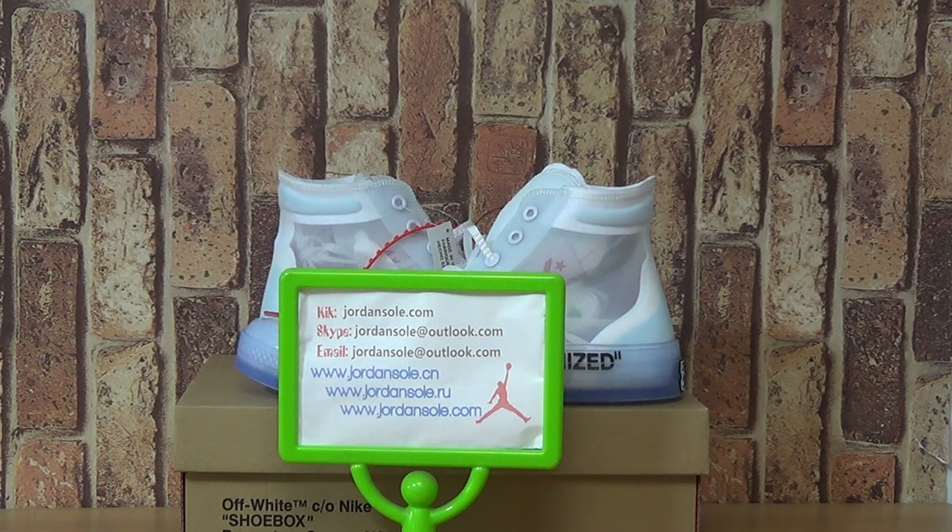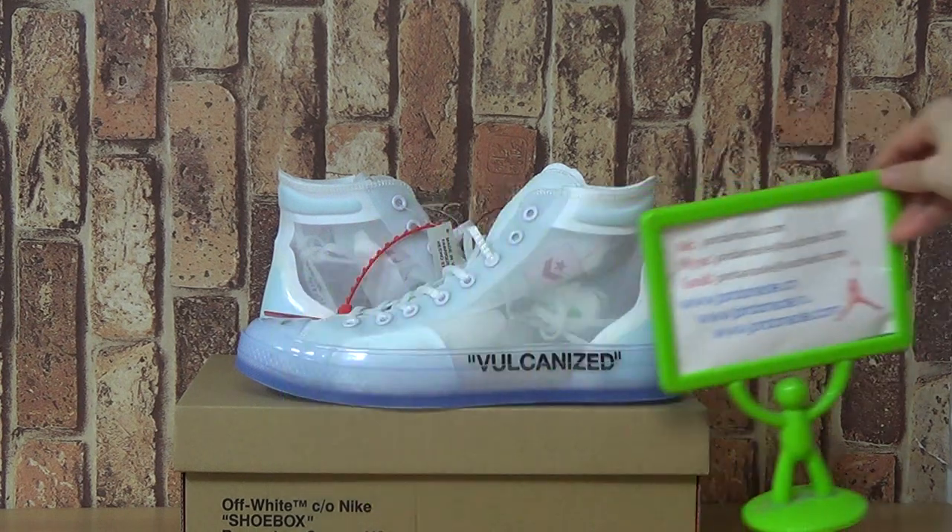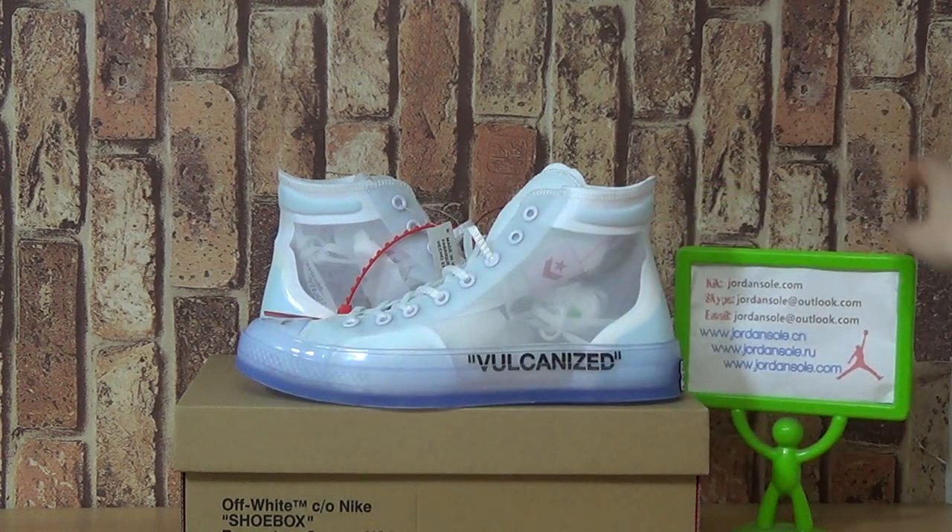Hi, nice to see you again. Welcome to Jansal, the C&O Jansal. We come to our website. Now let's have a look at this one.